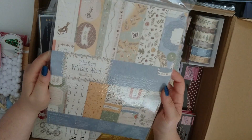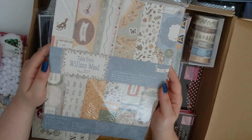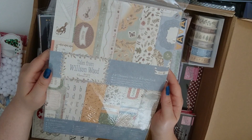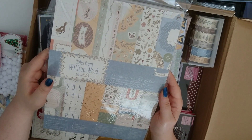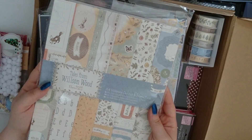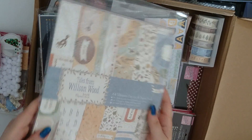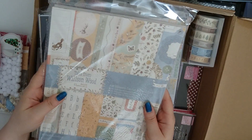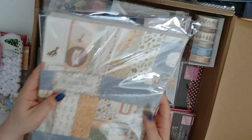This is one of the Ultimate Die Cut and Paper Packs. I always look forward to getting these from Do Crafts because they're fantastic — all the different bits and pieces inside. This is a range called Wilson Wood. It looks really good from the bits that you can see. I will do a flick-through demo video on those later on so you can get a closer look at what's in there.